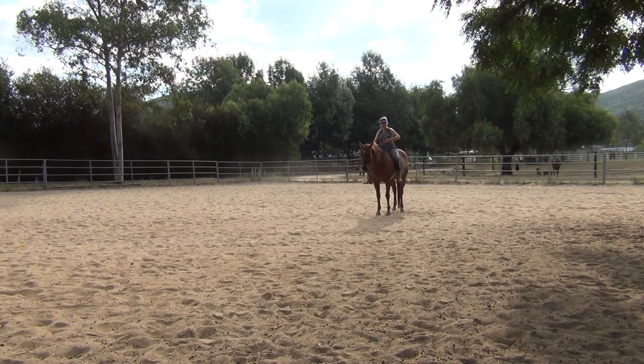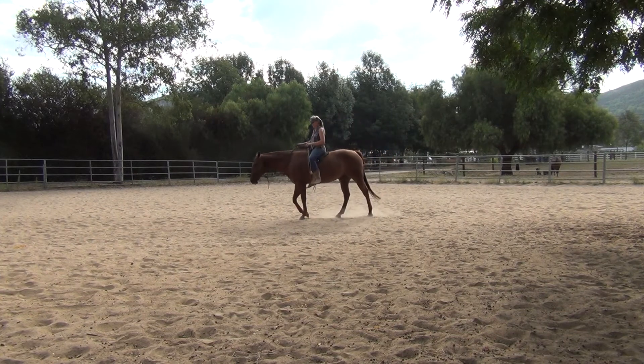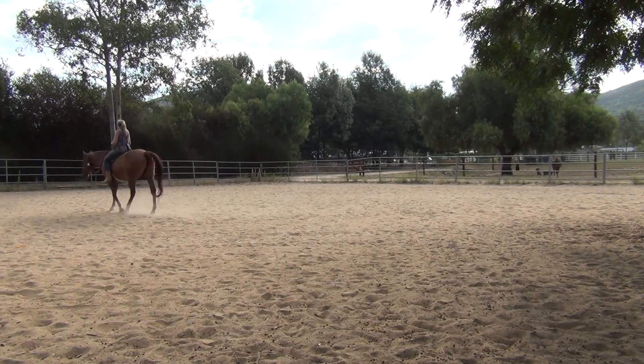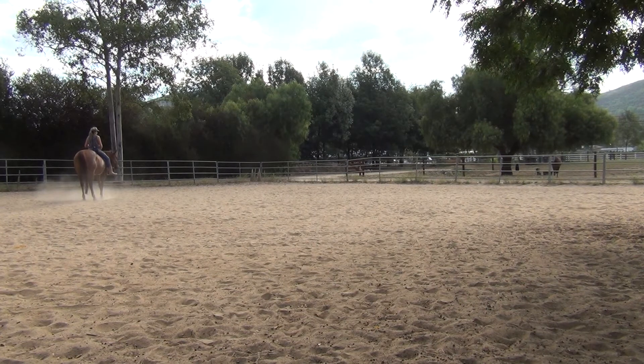So, I will demonstrate this for you. I'm going to bring up my energy by taking in a slow, deep breath. I'm going to feel a little bit excited and start focusing my energy on wanting to go somewhere. I'm not stagnant in my body — I'm going to start a walking motion with my hips. First I'm going to breathe in, then gently squeeze with my calf muscle, cluck if I need to. And if it takes more than one phase of pressure, I'm going to stop by exhaling and stopping the motion in my body, then ask again.